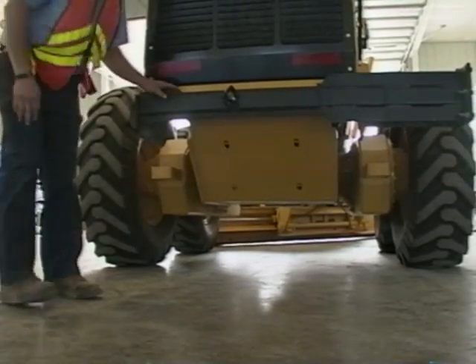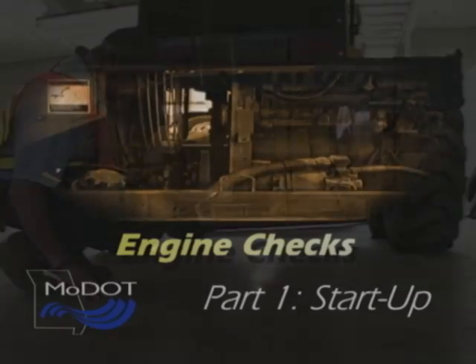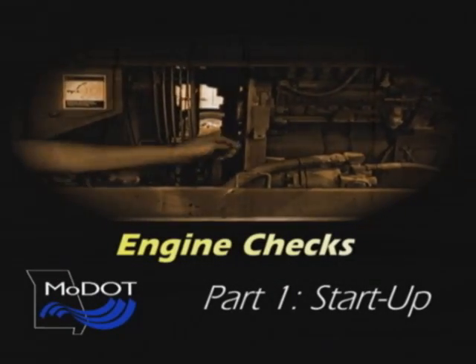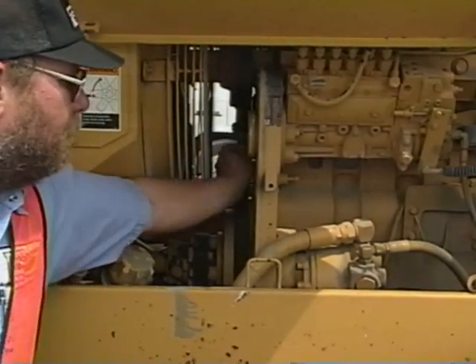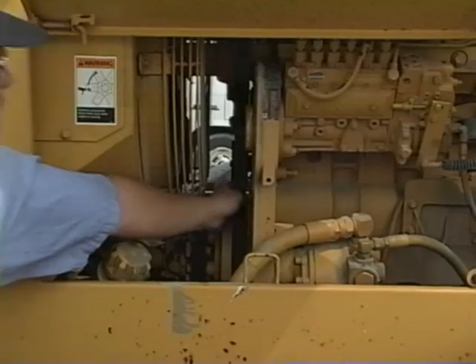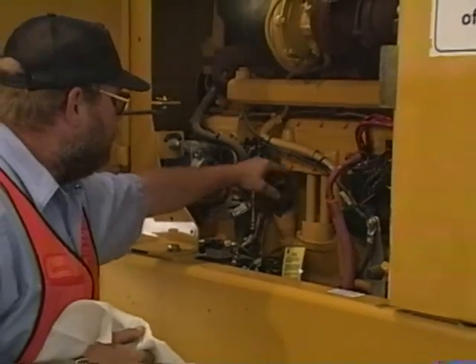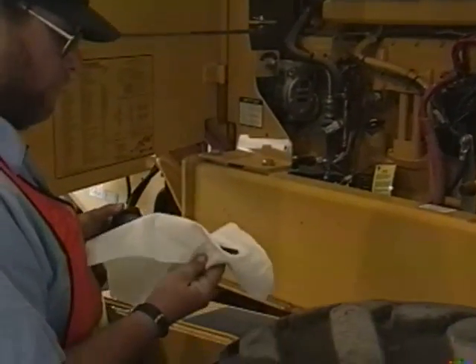During the walk-around, take care of any problems that could prevent you from operating the machine safely. For the engine to run it needs oil, coolant, air, and fuel. So check the engine oil every day — you never know when a diesel engine is going to start burning oil. Note the condition of the oil, as contaminated oil can ruin the engine.